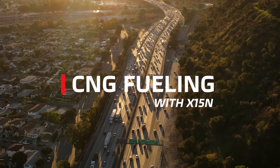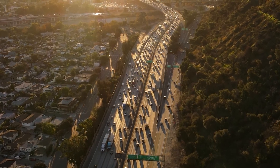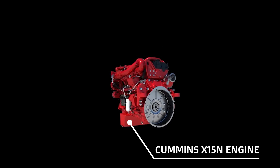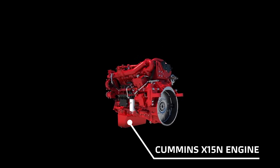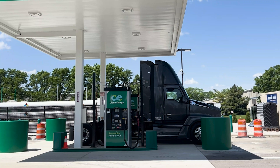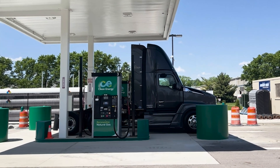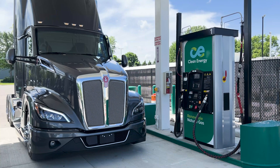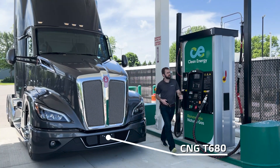Welcome to Kenworth Connects. Alternative fuels are hitting the mainstream and Kenworth offers a full range of vehicles to meet your goals. With the new X15N engine, high power and torque are now available from compressed natural gas. These systems are easy to use and will feel familiar to drivers of diesel-powered trucks. Come with me today as we show you just how easy it is to refuel a CNG-powered T680 tractor.